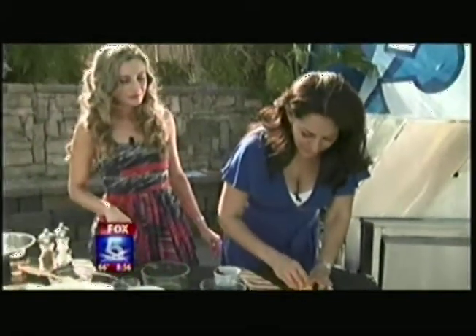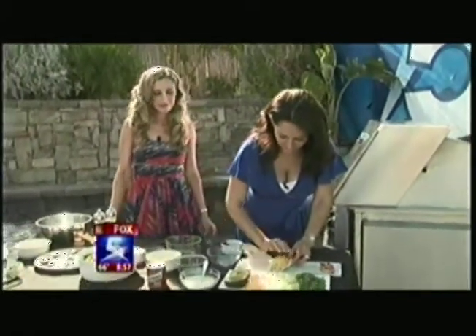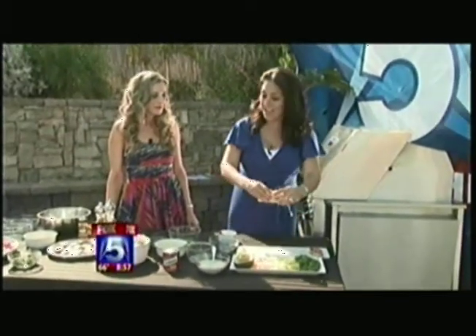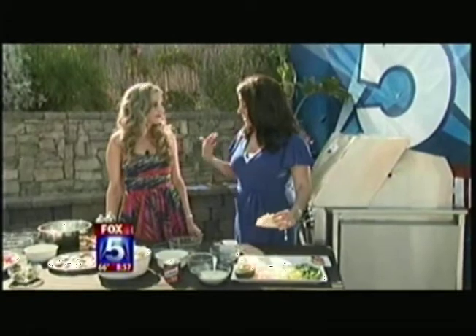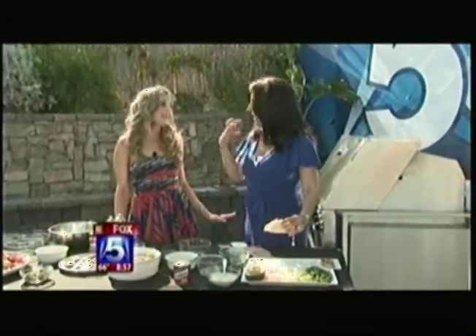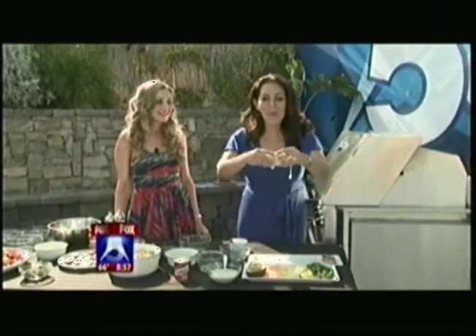Fox5SanDiego.com — just in case you're looking to make something seen on Fox 5. Melody gave the recipes to you so you can make this. You're going to be around, Erica, because coming up in the next hour, we're going to do some meat dishes. This is more my style. It looks delicious — thank you, ladies.